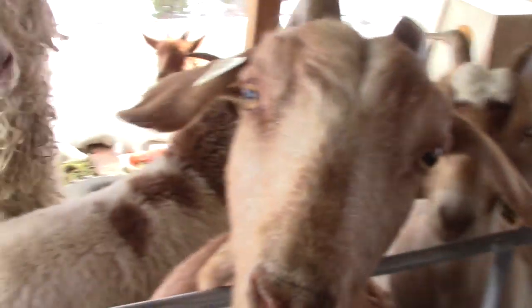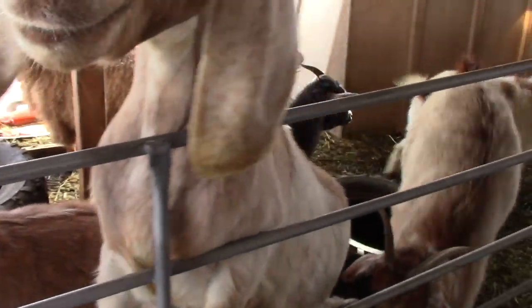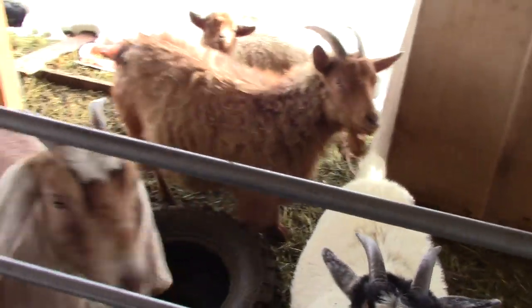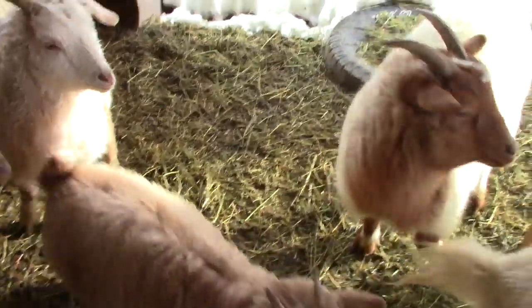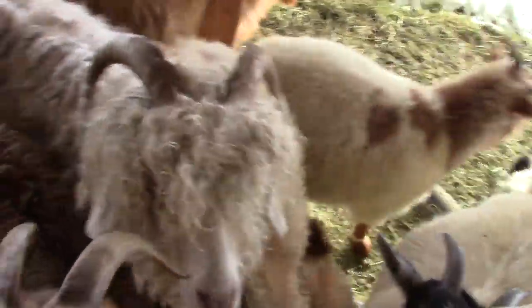Some of these guys are going to get sold this spring and won't be coming all the way on our move with us. They're excited to see me. Aren't you beautiful — that one right there. That's one of the Pygoras that I'll probably be selling.